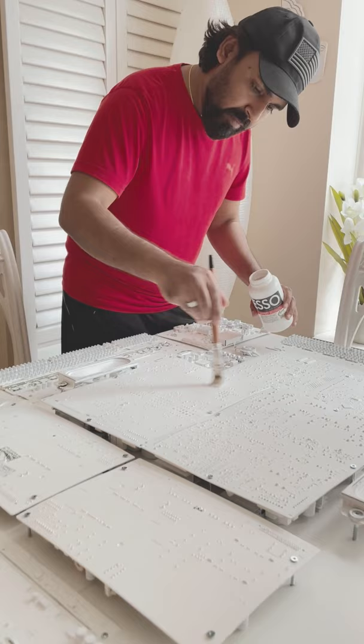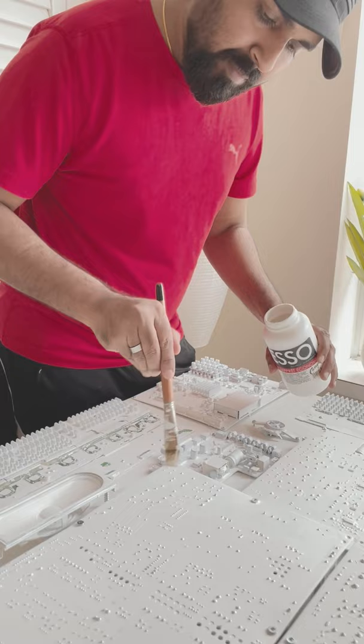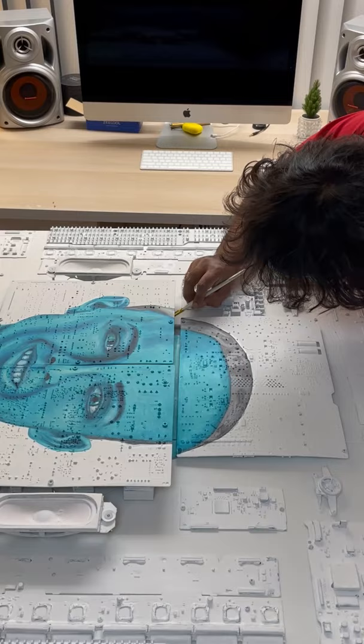The base is then painted with gesso so that the acrylic stays on board perfectly. Over this base, I have painted a humanoid robot called Sophia. Sophia is the first robot to get a citizenship in Saudi Arabia. Even though she is as expressive and emotional as a human, she is internally packed with wires and technology.